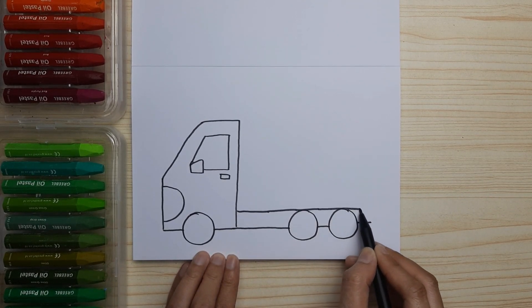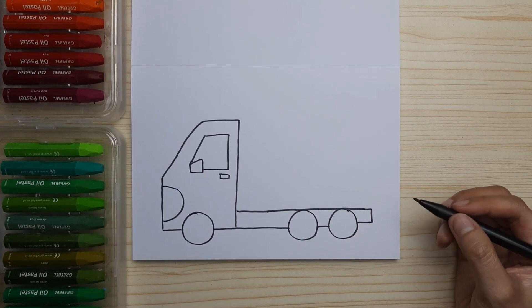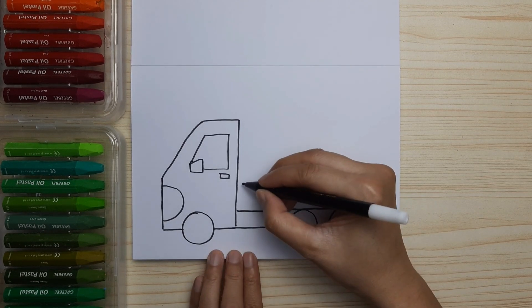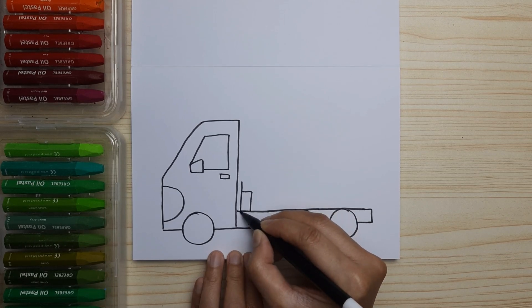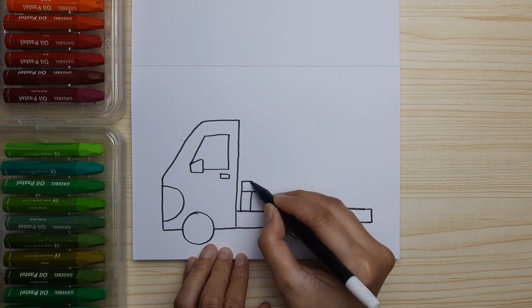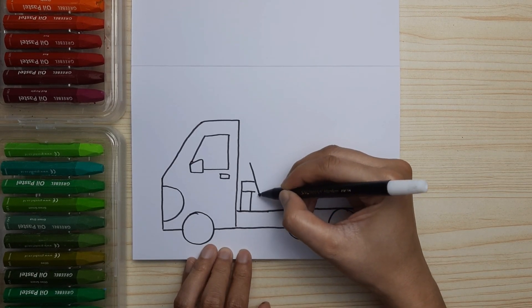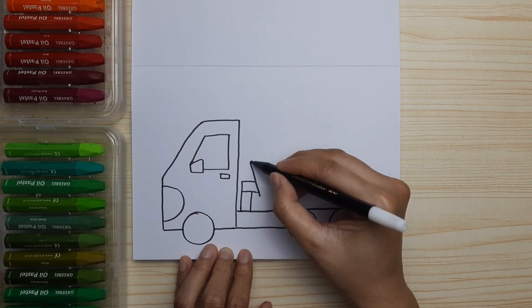Now let's do the bottom — just a line to the right and connect them with lines at the bottom. We're gonna start drawing the mixer tank, but first let's draw the stand for the mixer truck, or the hydraulic.